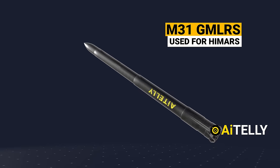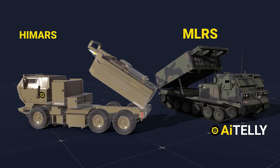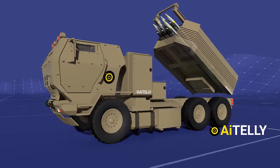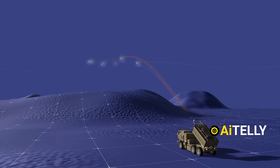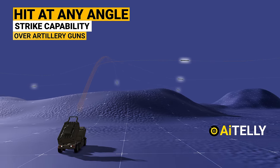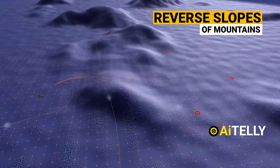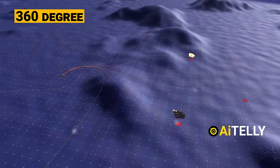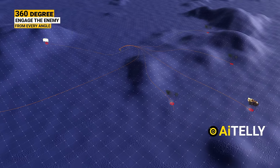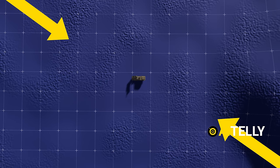This system was also used by both HIMARS and the multiple-launch rocket system, as animated in a recent video. Besides its low cost, it has the ability to fire 6 missiles all at once. Most importantly, it can hit at any angle, giving it a strike capability over conventional artillery guns. This includes the reverse slopes of mountains. Its 360-degree capability gives it an edge, allowing it to engage the enemy from every angle — helping forces engage opponents even if flanked from right, left, front, and back.